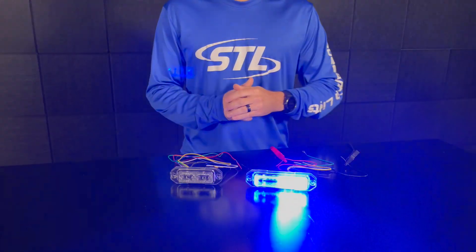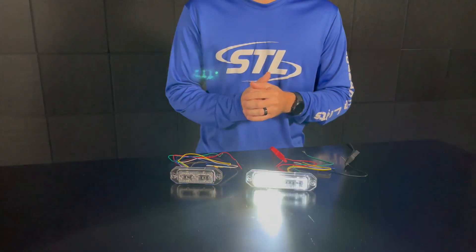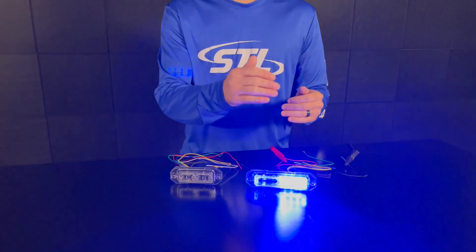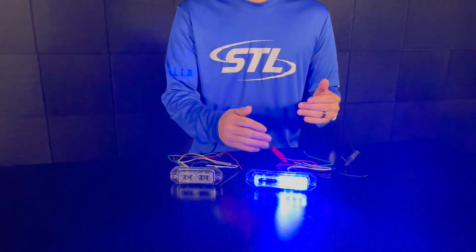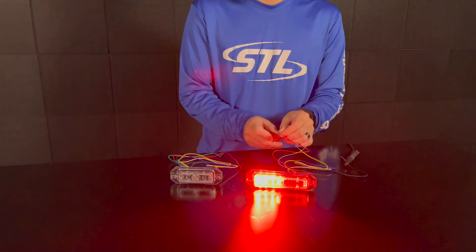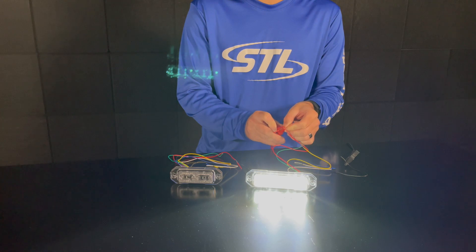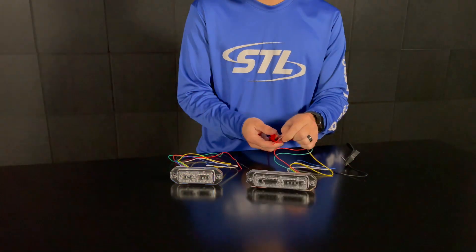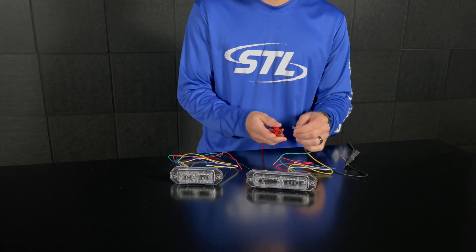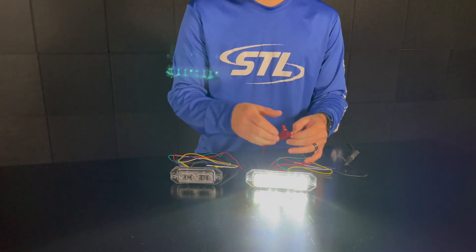Finally, I brought our multi-color Z12 linear in a tri-color configuration, here in red, blue, and clear. On this unit my primary colors are red and blue, and my secondary color is clear. Your green steady burn override cable will override the flashing functionality of your unit — here we'll go to steady burn clear. You do have independent power on your green steady burn override cable, so this is perfect if you want to hook up your unit to a separate switch for a work light or super takedown mode.